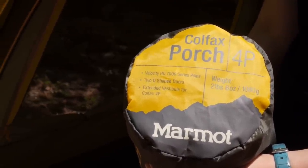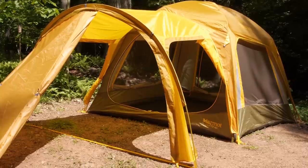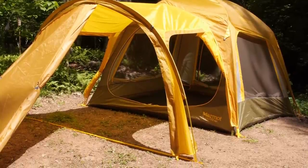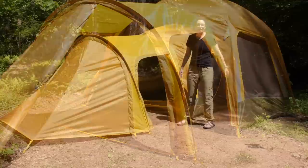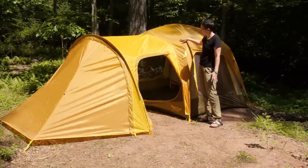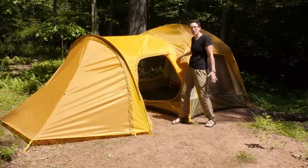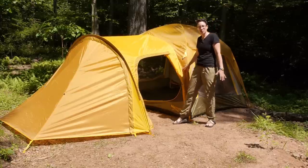Let's install the porch and talk about all its features. This porch adds 32 square feet of coverage as a really big vestibule for your Colfax tent. What we are looking at here is the Colfax Four Person behind me — it is the darker material. The accessory porch is zippered into that front vestibule area.